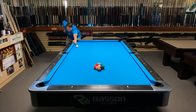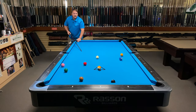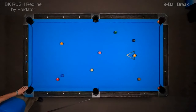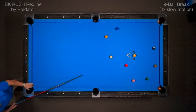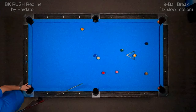Now I'd like to show you how this cue breaks a game of nine ball. Here's the same shot played back in slow motion. As you can see, that wing ball goes right in. Cue ball stays in the center of the table. Nice shot on the one.